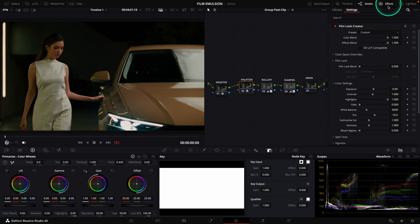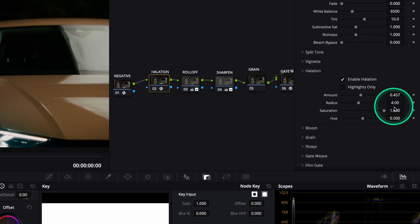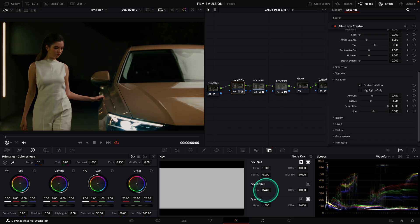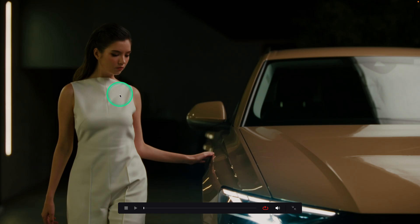You can see on our image that we have some halation applied. Let's go to the halation node. The halation is using the Film Look Creator, but Pixel Tools is working on creating a dedicated tool for it — and this will only be available for those who have taken the Pro Package. As I find the halation a bit much for my image and I don't want to mess up with the settings, I go to my node key and reduce the output gain to 78%.